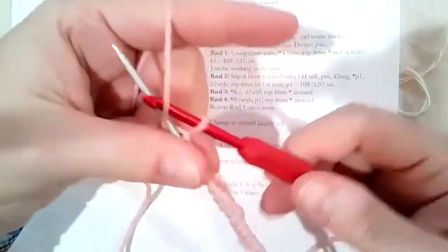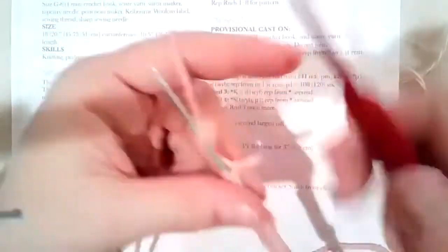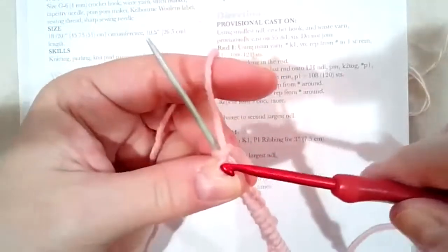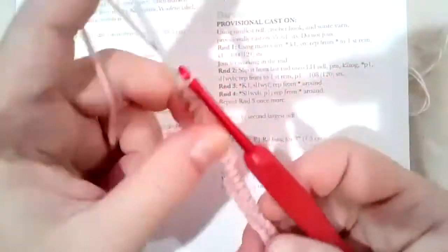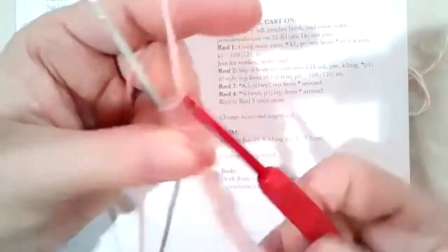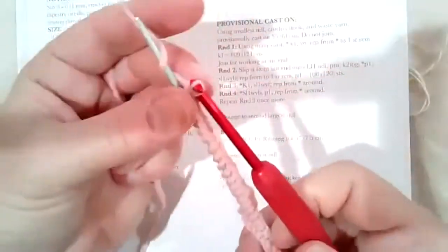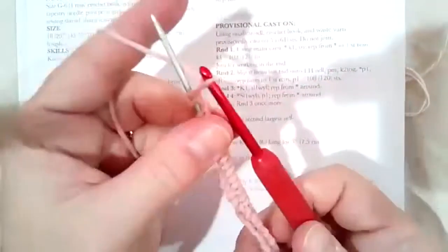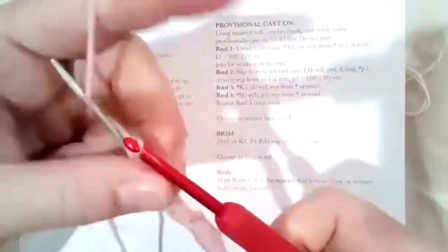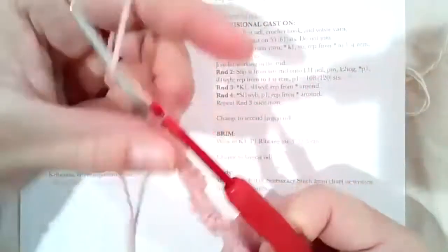Once you get past the fiddliness at the beginning it becomes easier, and you only have to cast on half as many stitches as you need. If you don't like the size 4mm crochet hook you can change it up — it won't matter. I'm using Germantown as my waste yarn but it can be any yarn you have.